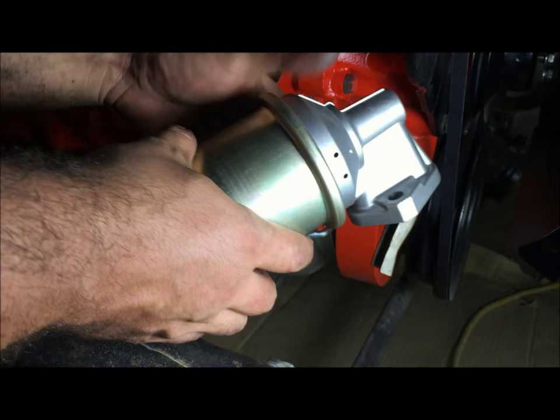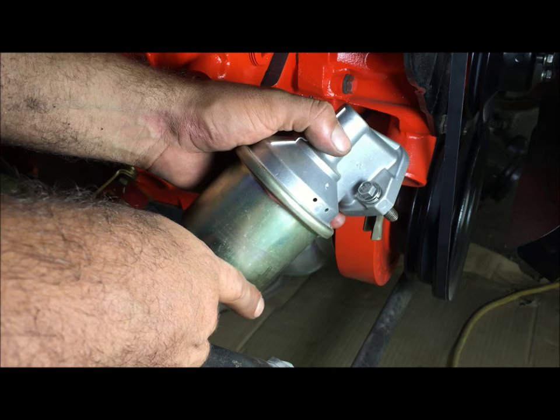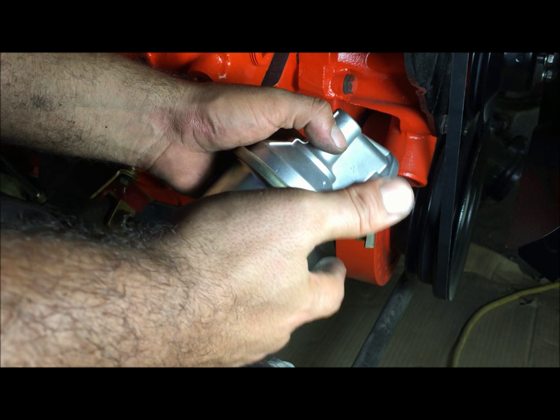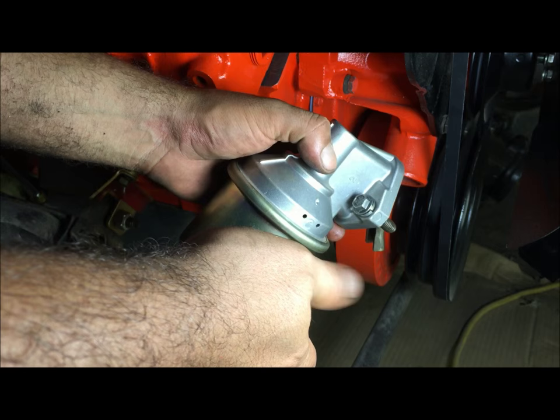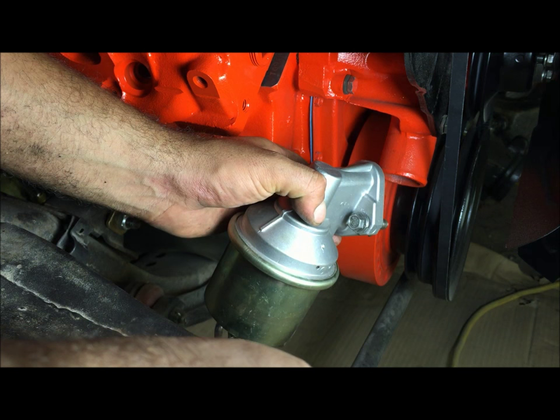This fuel pump right here — whenever you look up a 1970 Chevelle with a big block, it's gonna show two of these. One does not have a return on it. This one is called the Rochester in the catalog. They're both identical — they both flow at 30 gallons per hour and have 7 PSI. I've seen this one on a real Super Sport, so I wanted to put this on there to make it look right. It came with two gaskets that both had 5/16 holes, so I can't use those.